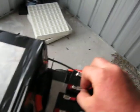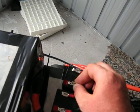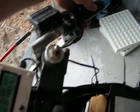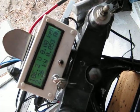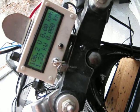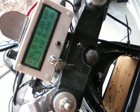So, just open the contactor and turn the beast on. Not bad, eh?